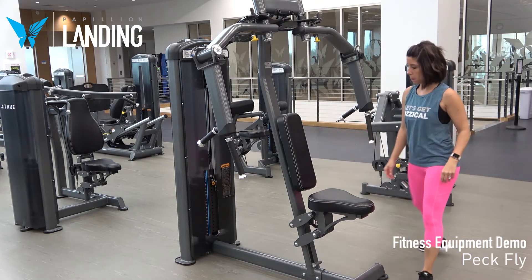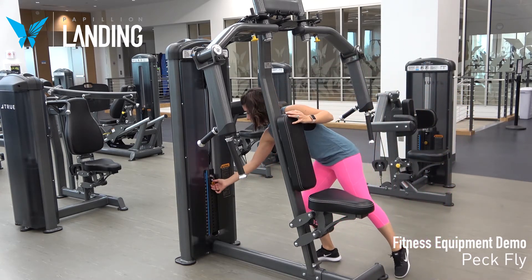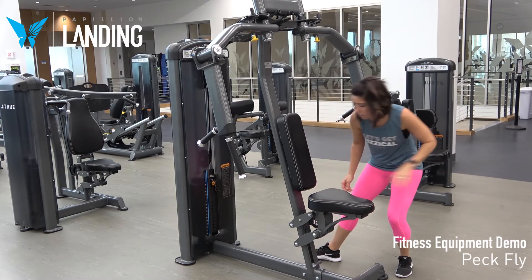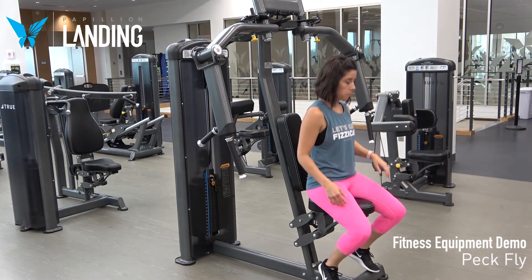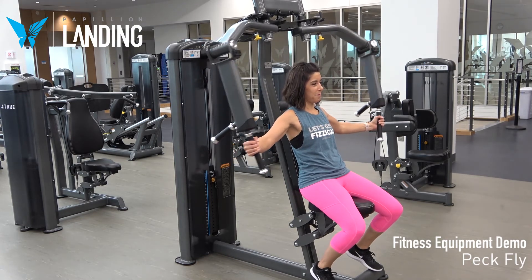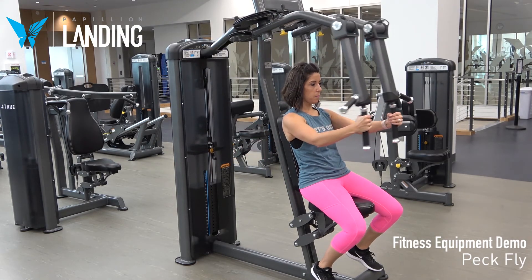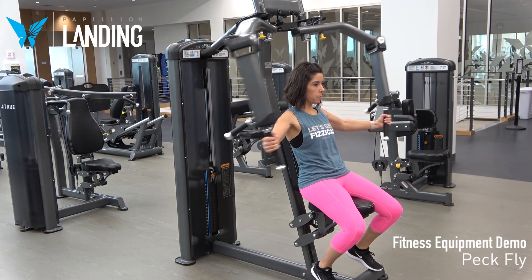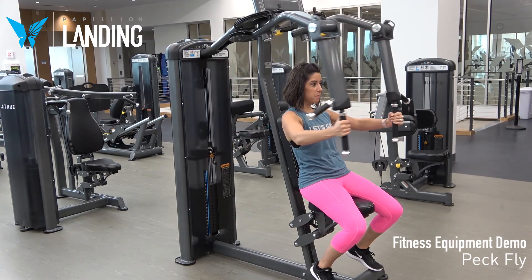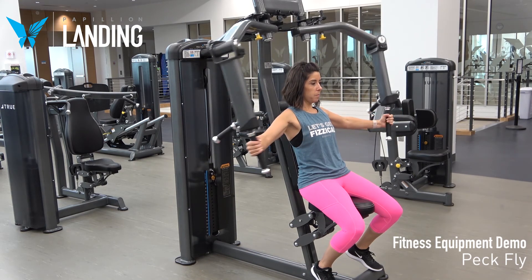Use the pin to select the appropriate weight. Sit with your back against the pad and grasp the vertical handles. Slowly bring arms forward to the front until handles meet, return to the initial position, and repeat. This is the PeckFly exercise.